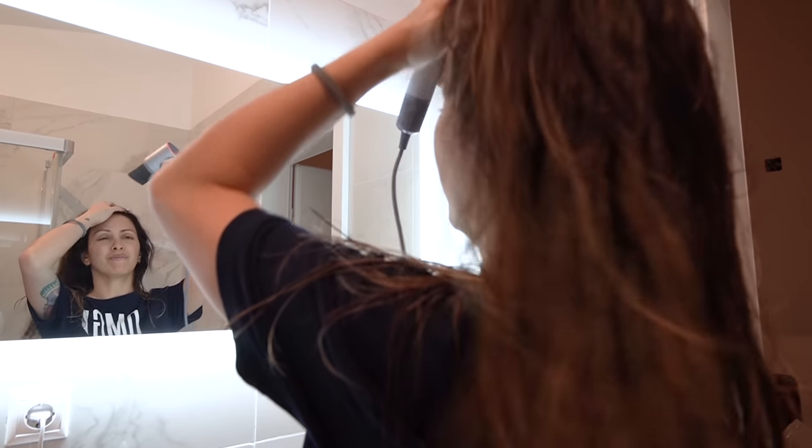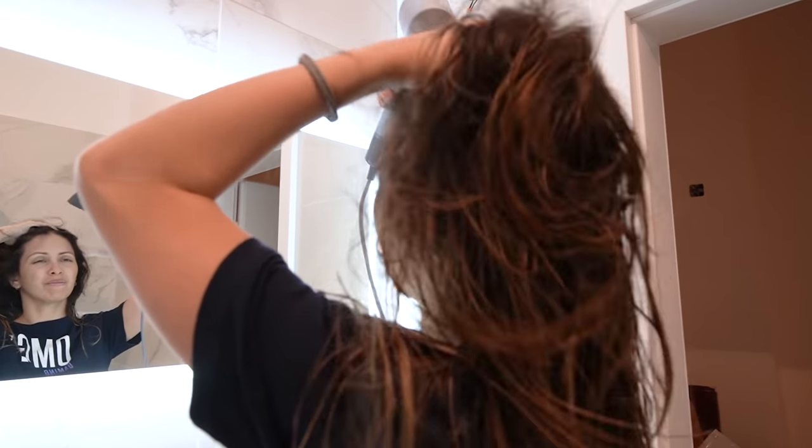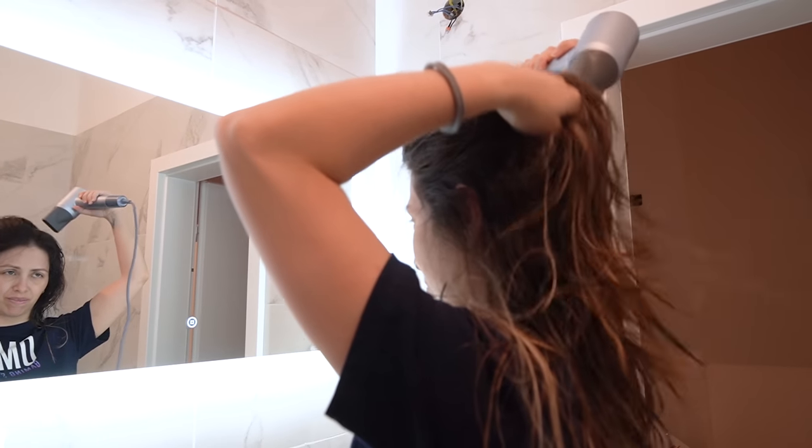Hey, what's up guys, Steven here. Welcome back to another video and today we're talking about a hairdryer — blow dryer, or however you want to name it. I would have never reviewed a hairdryer on my YouTube channel, but this one here is really special. You've probably seen the design somewhere else — it's very similar, but it's really affordable and the specs are super amazing.